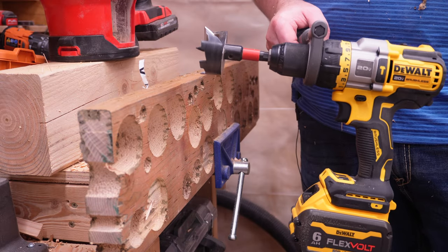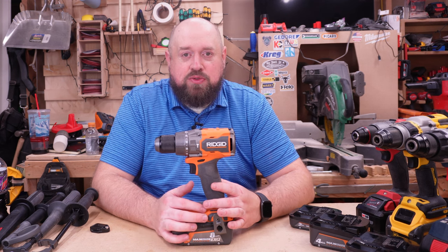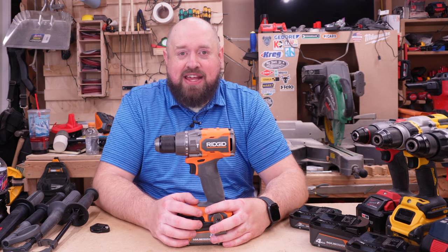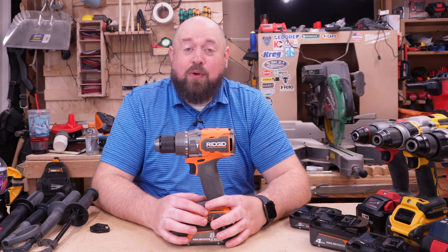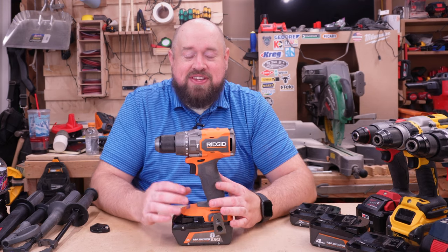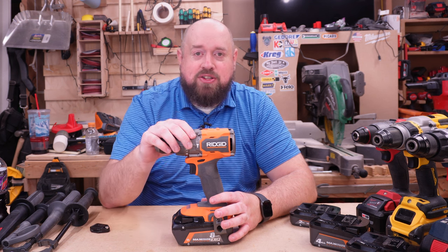Let's get cleaned up and get back over to the table to draw some conclusions about the Rigid and talk about the battery performance and if I think it's worth it. When it comes to the Rigid, I can tell you just from how the tool feels when you're using it: when you step up in battery, you are going to notice a difference in performance on more demanding tasks. If all you're doing is driving a two-inch screw, each one of these batteries is going to do the job. But if you're driving a six-inch lag or drilling with one of those bigger bits, you are going to notice a difference in performance. So do you need it? Not necessarily, but if you're going to be doing the more demanding tasks, pairing the right battery with the right tool is going to make a difference.